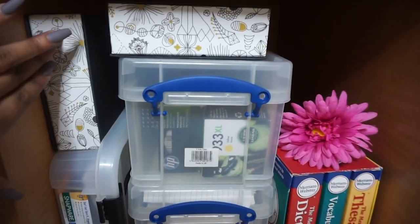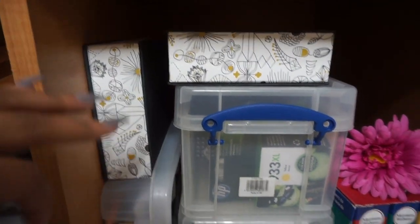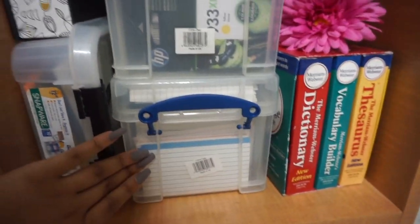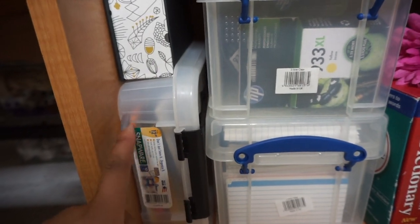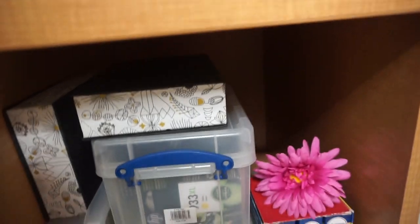Underneath, these two bins are empty — I used them last year to help put stuff in but didn't use them this year. There's just printer ink, post-it notes, index cards, more post-it notes, a dictionary, and a little fake flower just to have in there.